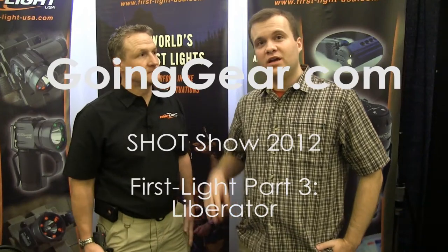Hey guys, it's Marshall from Going Gear, SHOT Show 2012 in Las Vegas. We're here with Rick Gardner from First Light. How are you doing today, Rick?